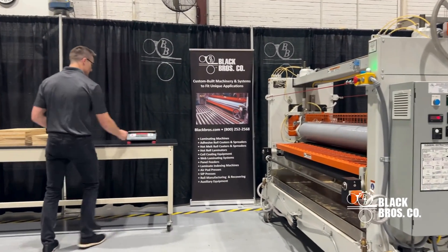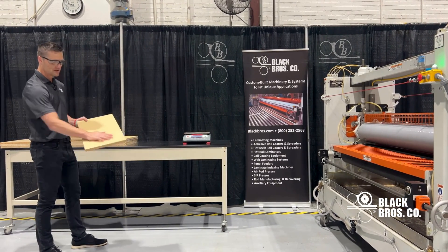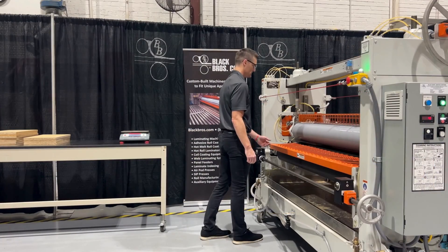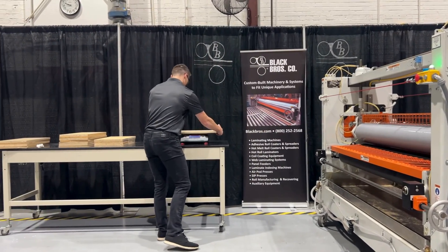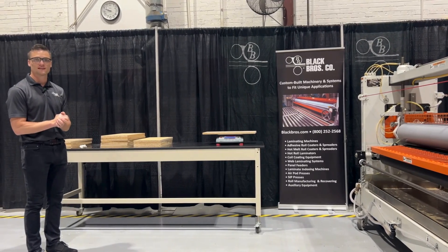Now I'm going to do the same process again. I'll tear my gram scale and use another clean substrate. Visually it looks okay — 20 grams per square foot on the 2x1, which means I've hit my 10 grams per square foot mark.